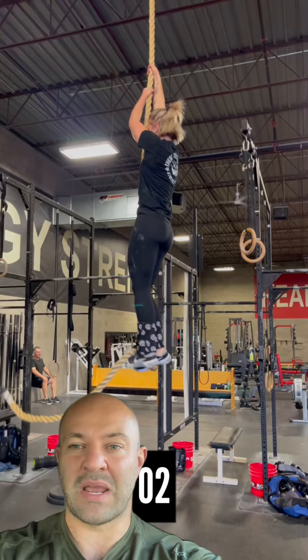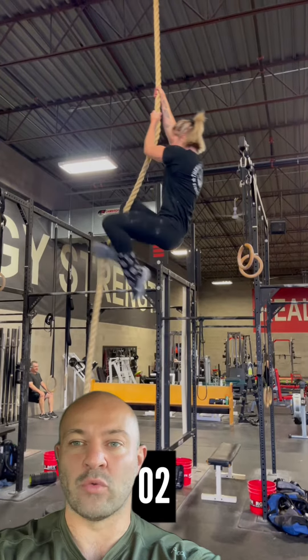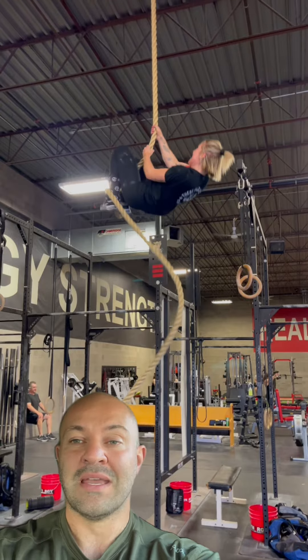There's a big difference in my opinion as to how you would attack a rope climb if it were three to five rounds of five rope climbs — so a lot of volume of ropes — versus a single rope climb in a multiple-round workout.